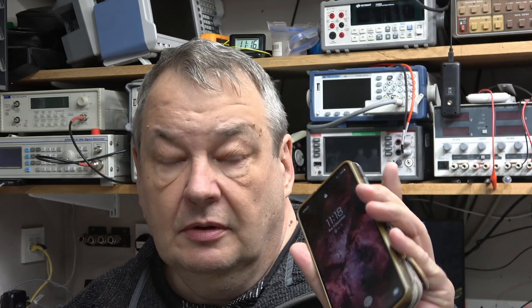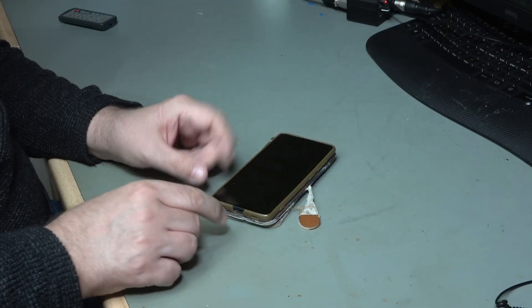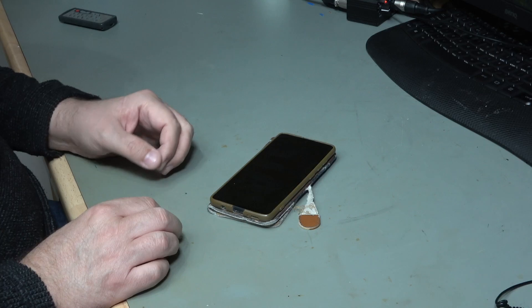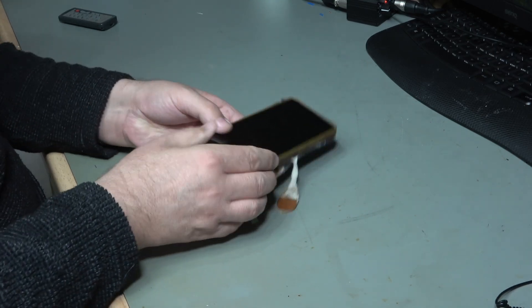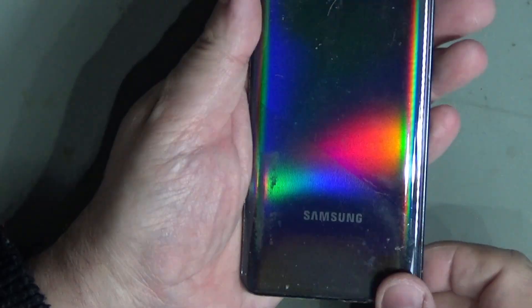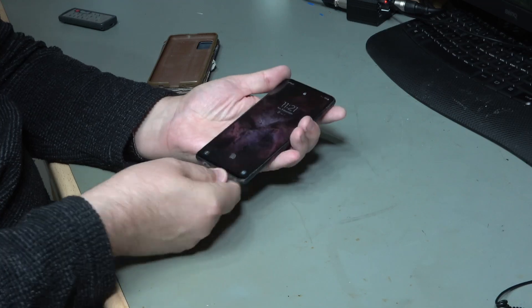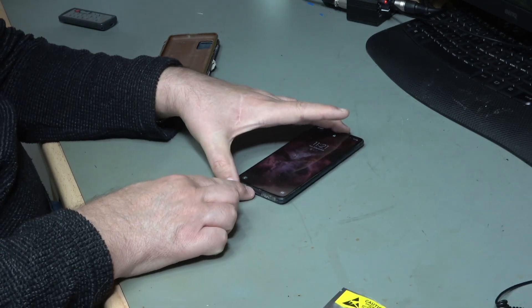Hi, welcome to Make or Repair. Today I'm hoping to take a look at this phone. The problem is this USB port which has become loose with repetitive recharging. It's quite an old phone by now. I've done a repair in the past and I'll probably refer to that a little bit as I go on. So the first job is to get it out of its case. This is a Samsung A51. I need to remove the back and get access and then I need to replace this USB connector.